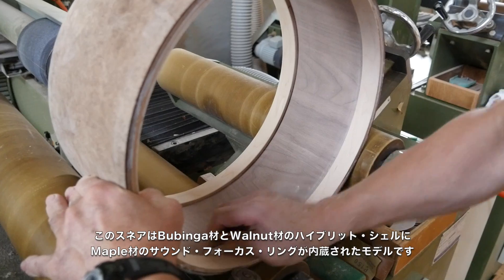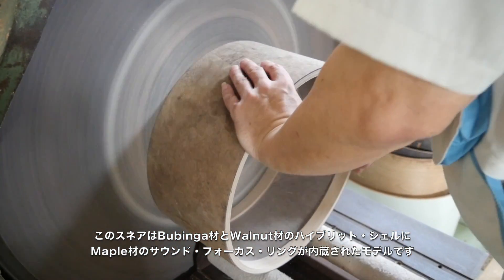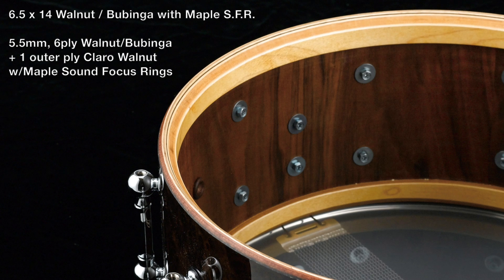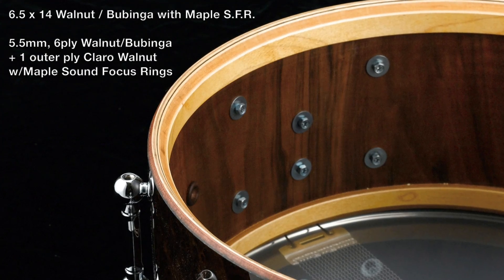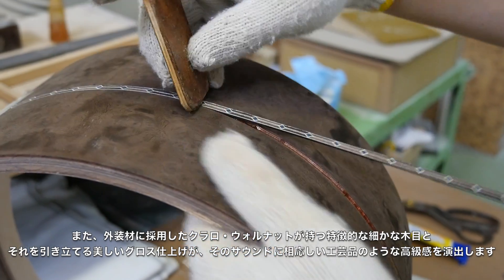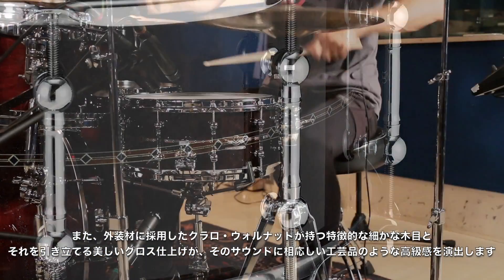This snare has a hybrid shell made of bubinga and walnut with maple sound focus rings for a solid, tight, and resonant tone. The shell construction is 5.5mm 6-ply walnut bubinga plus one outer ply of Claro Walnut with all maple sound focus rings. The beautiful Claro Walnut exterior is lacquered in see-through black gloss, adding to the elegance of this special drum.